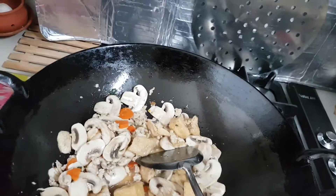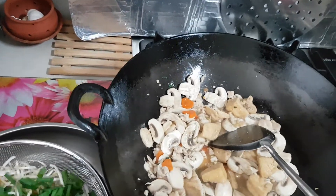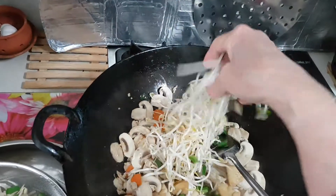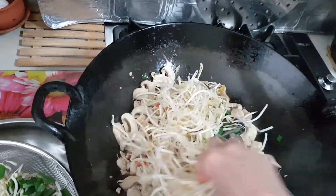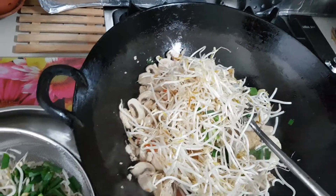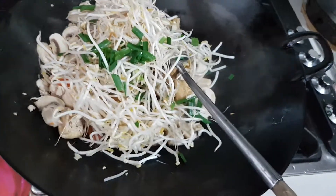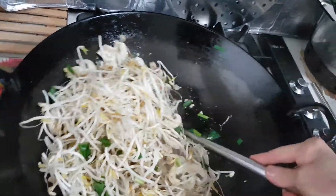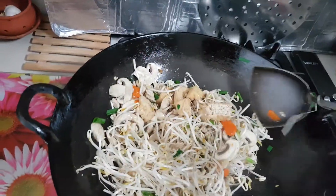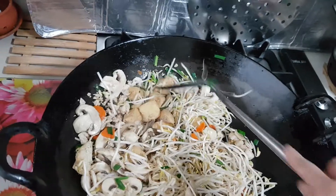It's time for me to put some sprouts in — one handful, two handfuls. And some shallots. Cook until the sprout is just tender.